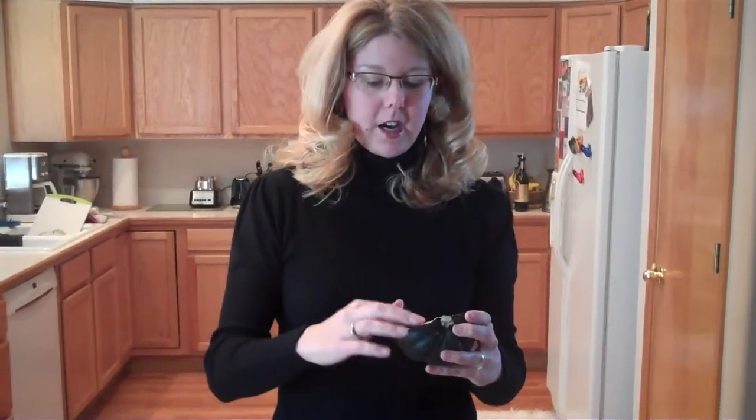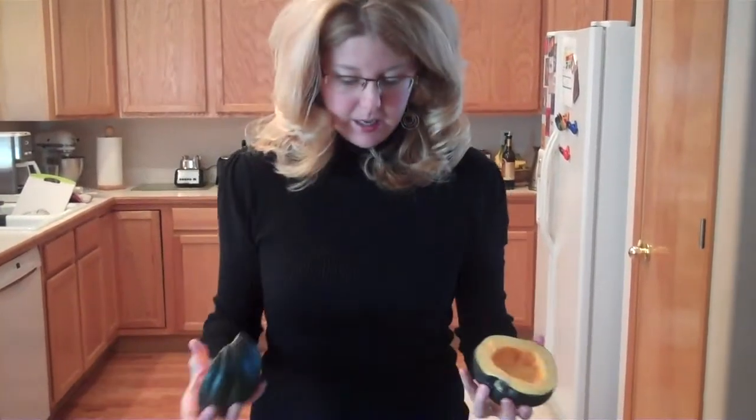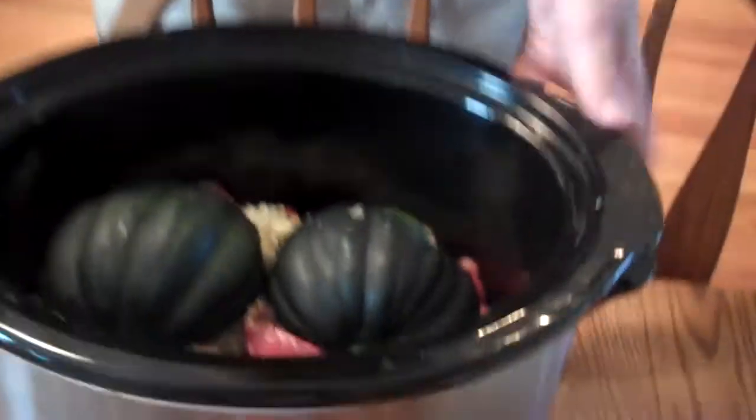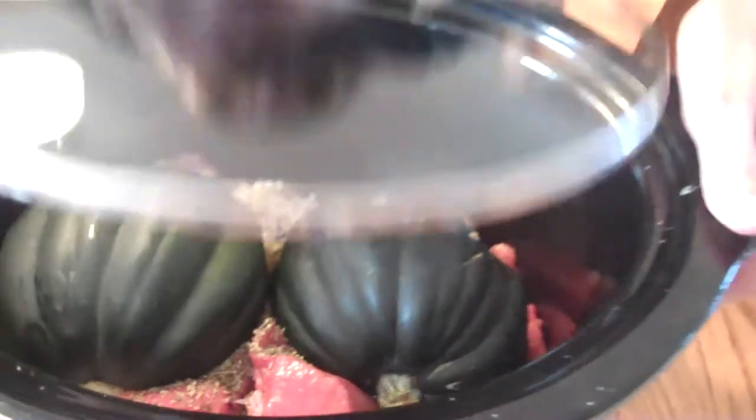The only thing left is I'm going to cut these acorn squashes. True confession here — I had never purchased one of these before. I had no idea what was inside. I had heard of them, but never bought one for our family. They're very pumpkin-y, so you've got to clean out the seeds and make sure you get everything in them. Then you just put this acorn squash on top and cover the lid. This is kind of what it looks like inside. I'm going to turn that on before I leave for work and it's going to be ready for the kids tonight.